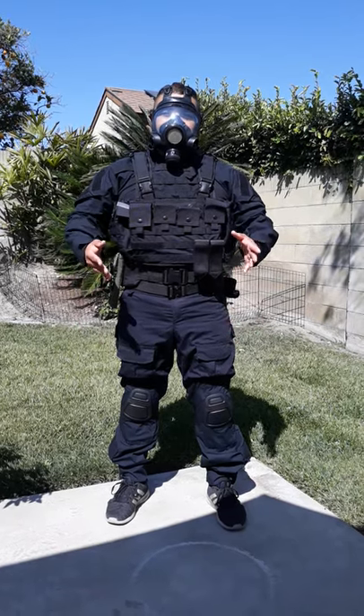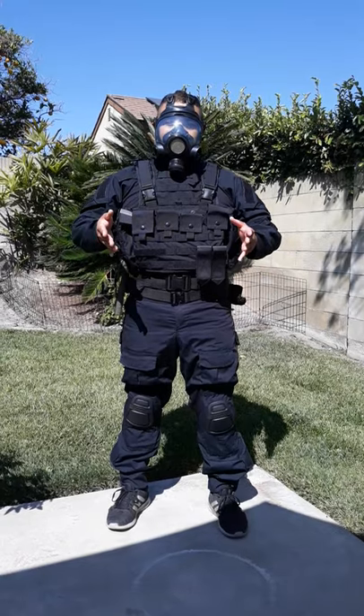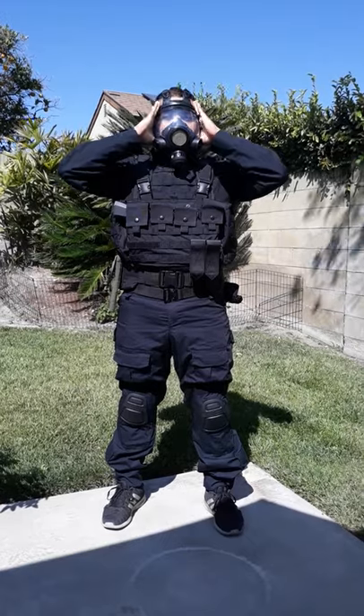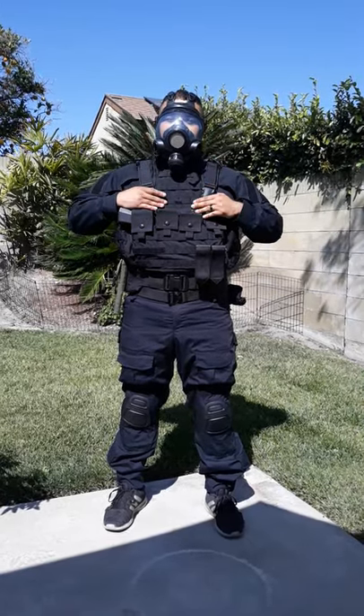Good afternoon, everybody. This is Kula Tactical Review. I'm here to do an overview review of the GP21 gas mask, as well as the JTEC Mark II plate carrier chest rig.